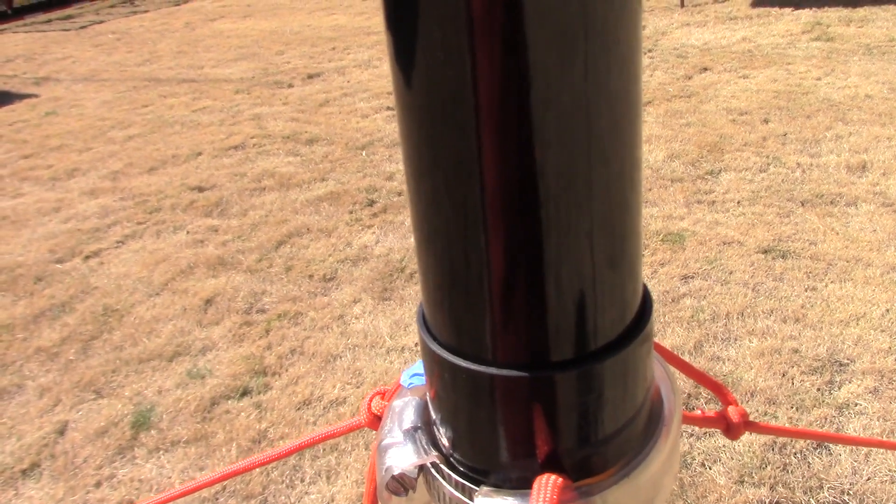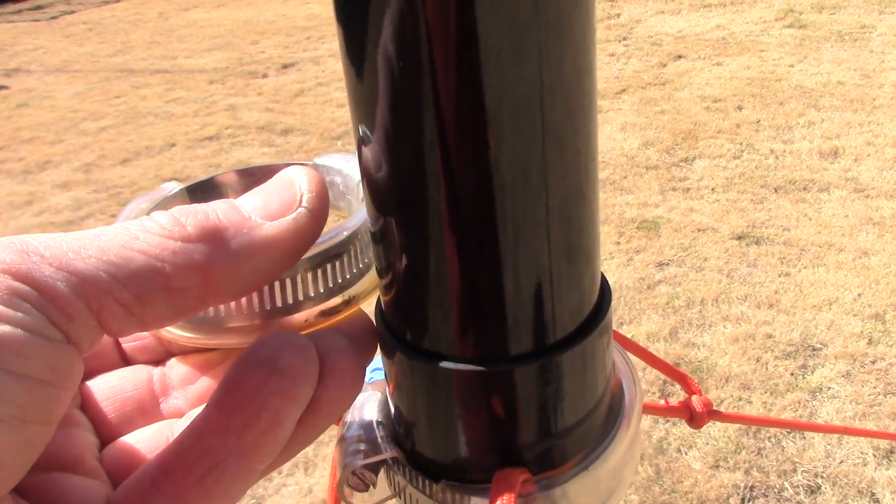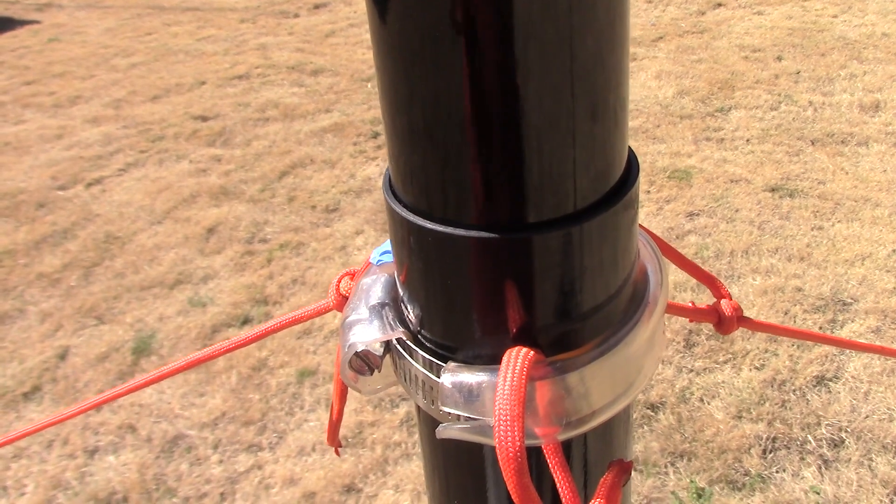For a permanent setup where you're going to have wind, put your additional clamps all the way up it, and I think that will hold very well.